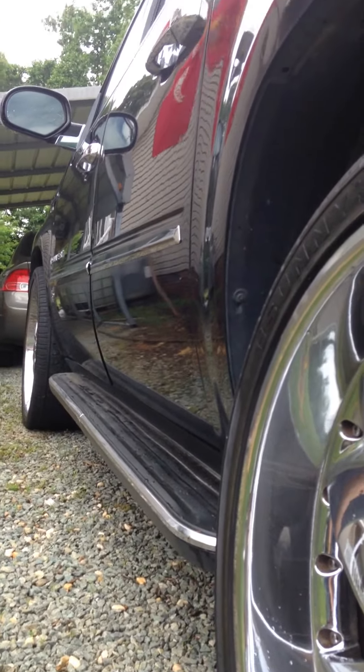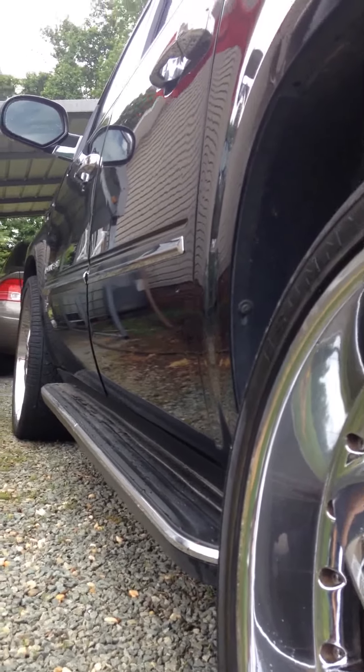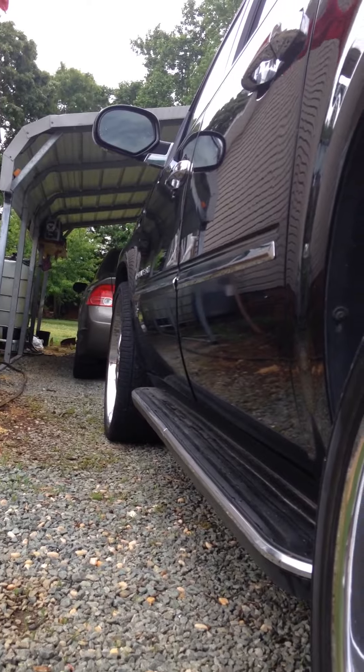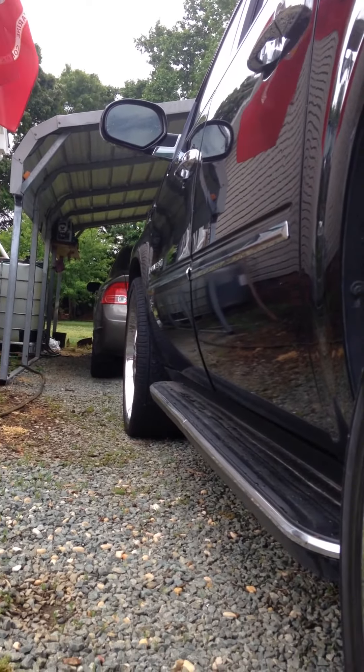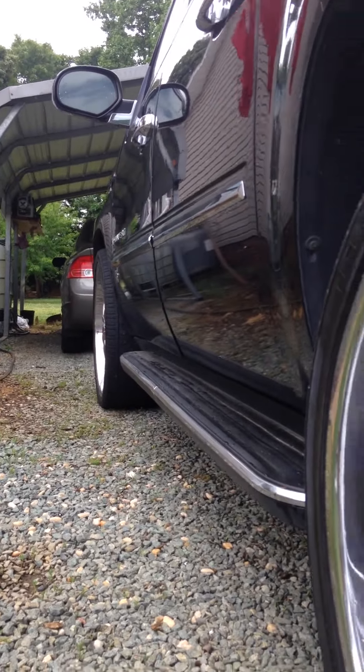This is my first video on how to change out the suspension compressor on a 2.7 Cadillac Escalade. It looks really simple — I think it's just three screws and some hoses.